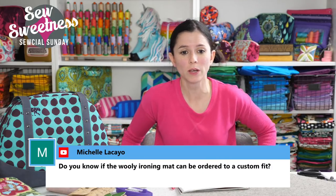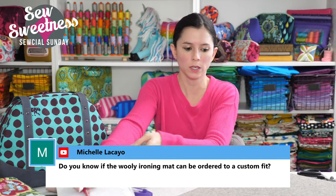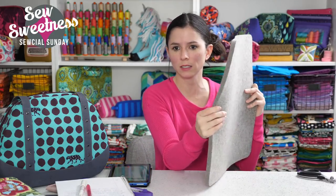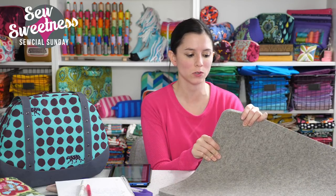Dani Michelle wanted to know if the Wooly Ironing Mat can be ordered to a custom fit. This is the mat — I have two of them and use them as pressing mats when filming. It's about three-quarters of an inch thick, really flexible, and made of all wool. As far as I'm aware it comes in three sizes: 8.5 by 8.5, 17 by 17 — which is what I have — and the biggest one at 24 by 17, which I want to get. I feel like it heats the fabric up really fast.